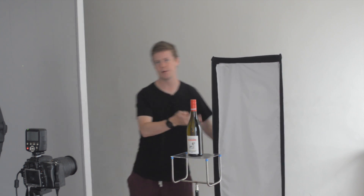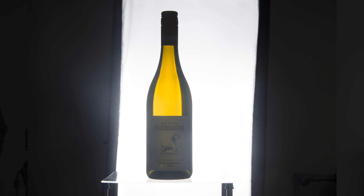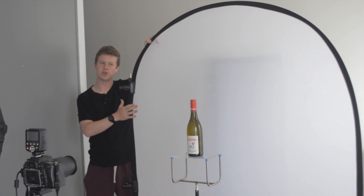Now this isn't how I would actually light a wine bottle, but it's a good point of discussion as to why we wouldn't. You see we get a direct refraction through that water. It just looks really flat — we're seeing the light directly behind and it's pretty uniform. There's no fall-off, no softness. So we want to show off the sweet shape of that wine bottle — let's bring in the diffusion material.